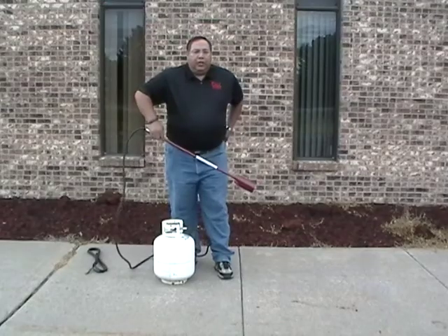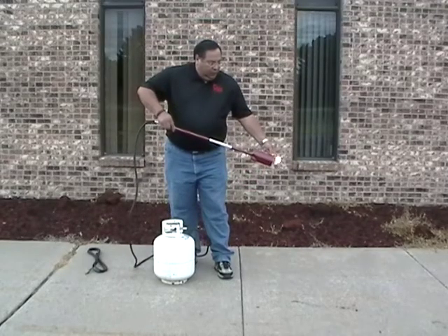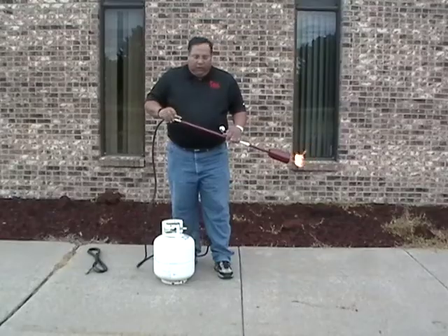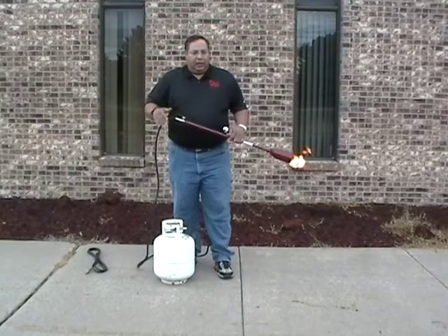You'll hear a click when that checks, and there's your flame. You're not able to increase the volume or pressure at all because it has checked.